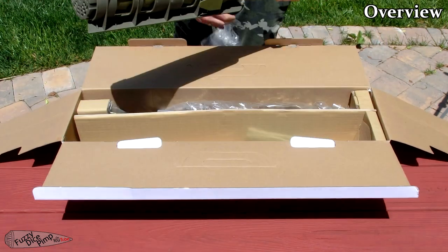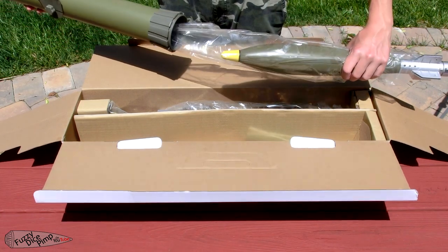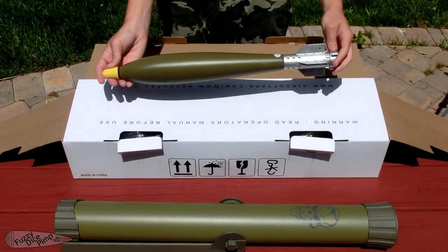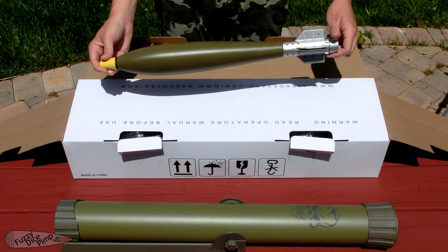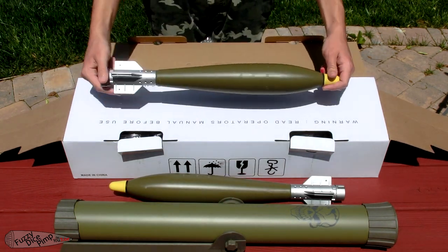In the box, you get the launcher tube itself, which is aluminum with a plastic stand and end caps, with one shell packed inside of it and another separate in the box. The shells, or rockets as I will refer to them as, are entirely plastic except for the aluminum nose piece and the fill valve inside of it.